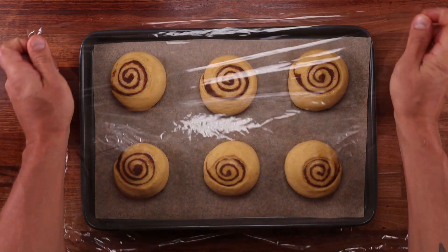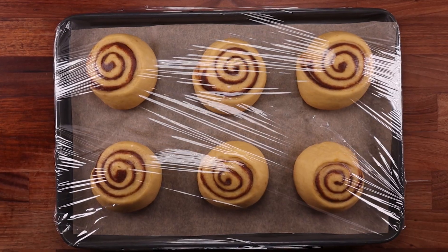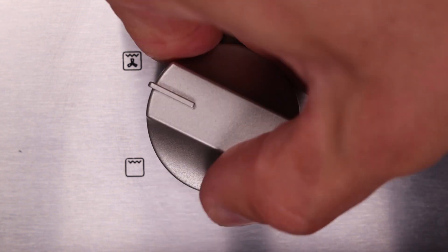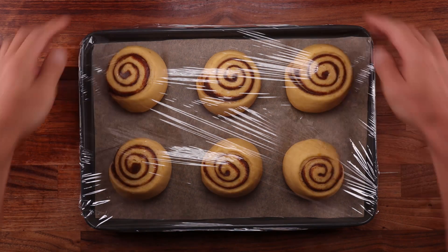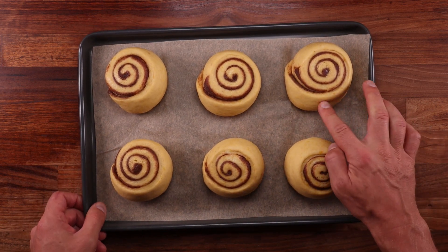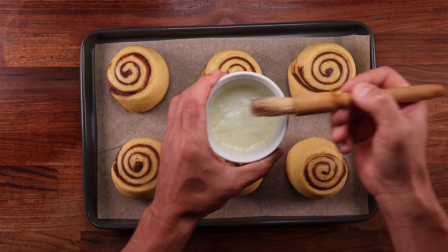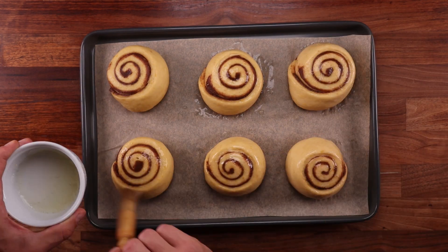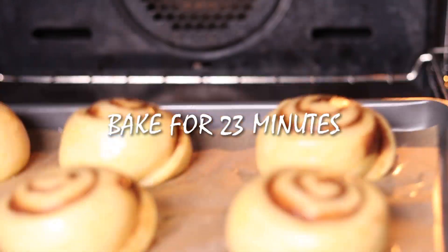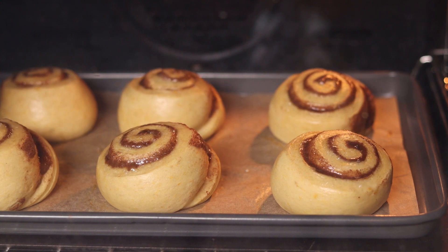The final proof will take around an hour and a half — longer if your kitchen is cooler, less if it's warmer. Preheat your oven to 160°C fan, or 320°F. The rolls should puff up nice and big: when you shake the tray they should wobble, and when you poke the dough with your finger it should leave an indentation. Before baking, brush them gently with the egg white. Then get them in the oven — they'll take around 23 to 25 minutes. Once nicely puffed up and golden brown all over, they're ready.